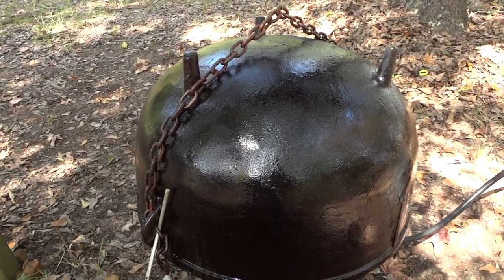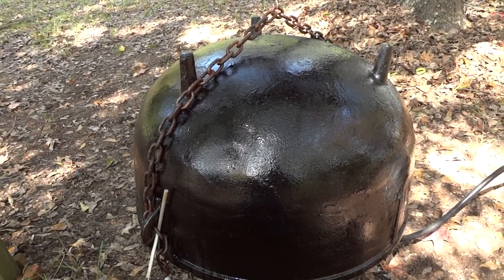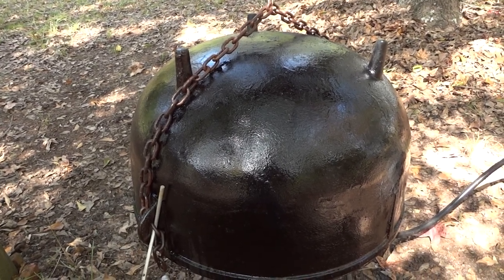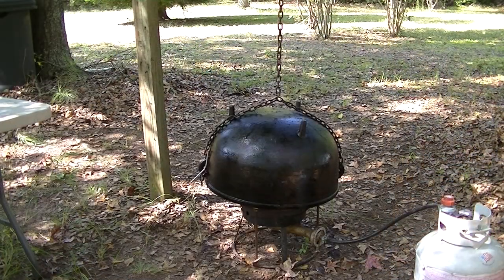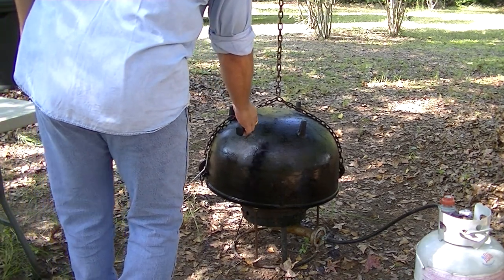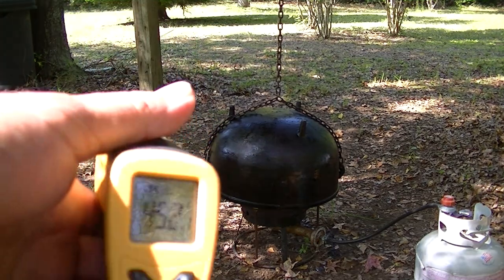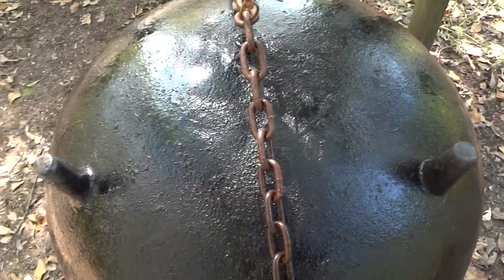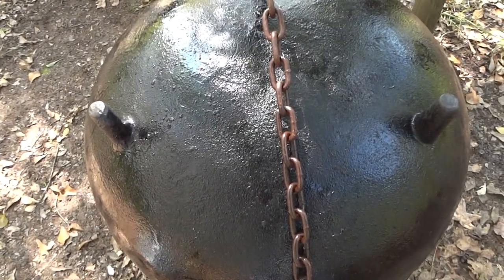You want to get to that smoke point because that's the point at which you start causing the polymerization — which is when it bonds with the cast iron. So I'm going to let this continue going up to around 400 degrees and watch it smoke just slightly until it completely quits smoking. Everything on it is looking pretty good, and we've got just a little breeze out here today.